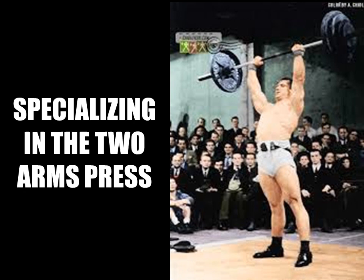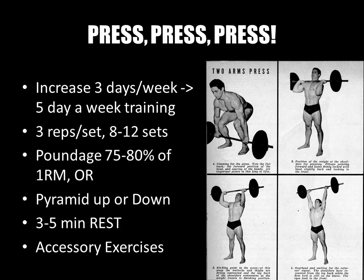The two hands press was originally one of the three Olympic lifts and was later removed due to difficulty in judging the event, owing to different styles of lifting. The ability to perform the two arms press is largely dependent on your bone length — especially the ratio between your upper and lower arm bones — and the anatomical arrangement of the tendons. However, one can still find ways of specializing to increase poundages and strength, and it is these silver era methods I will be exploring today.